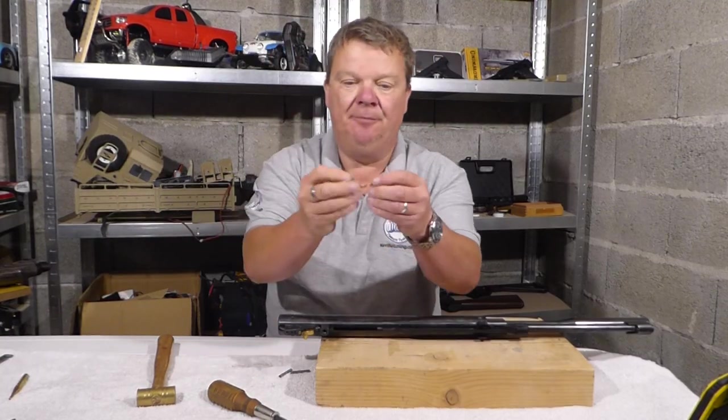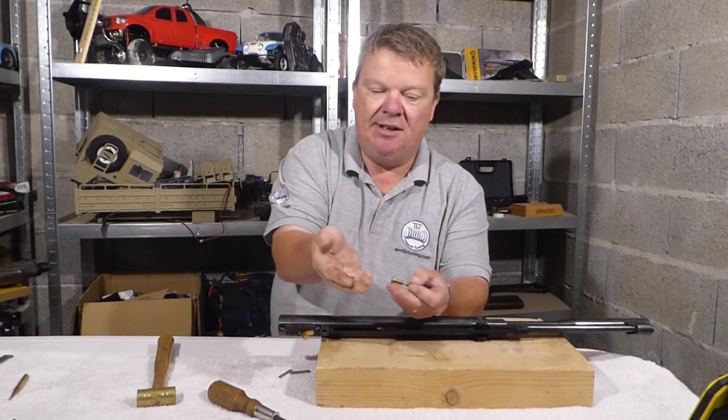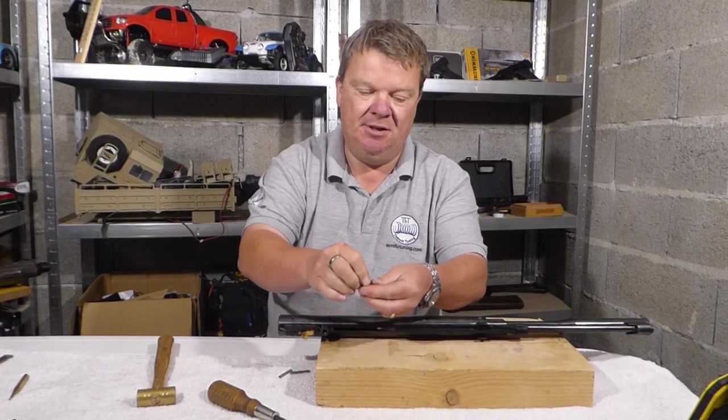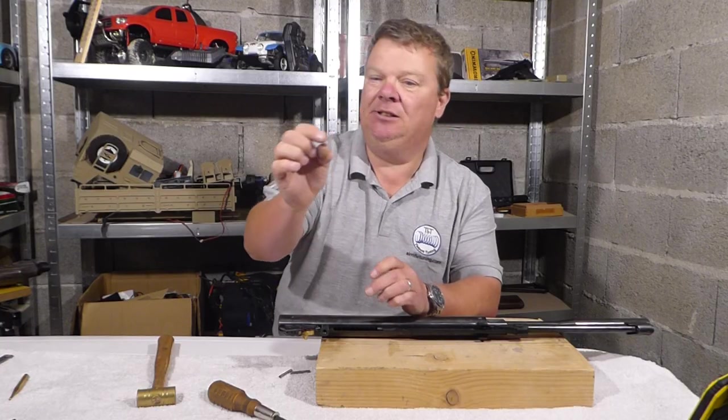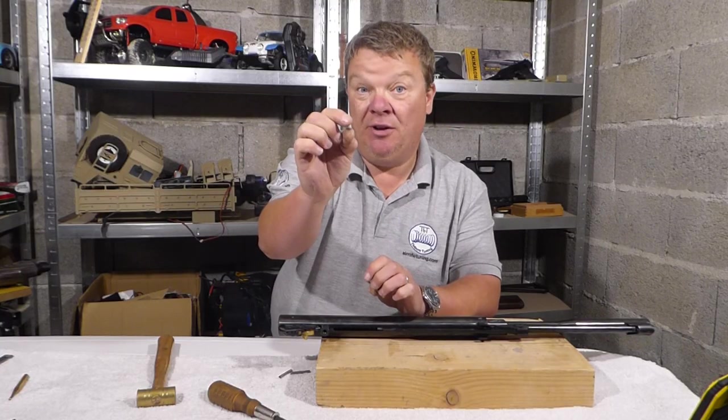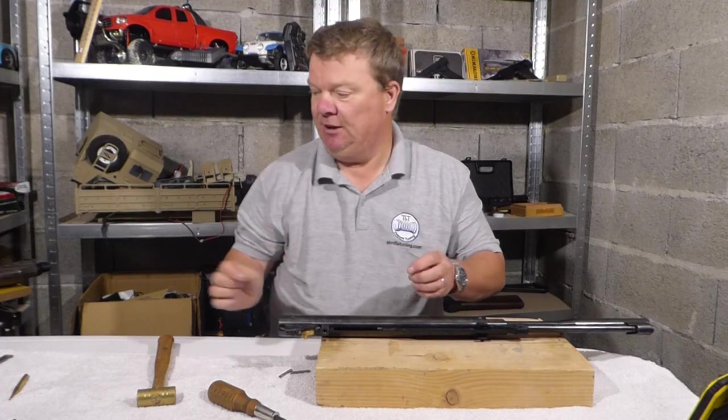Now the safety just fell out. The little spring that comes with that safety is known as a 'ping, f*** it' — because it goes ping and then you go 'oh f*** it.' Keep an eye out for that when you're taking the trigger out; they're tricksy little buggers.